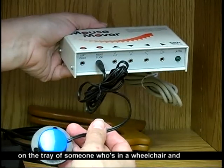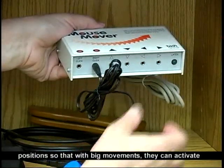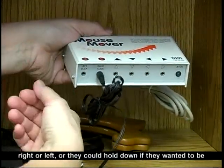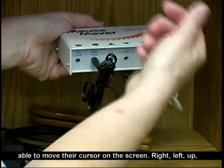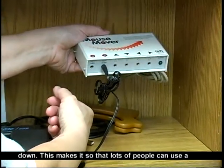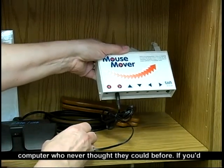These could be placed on the tray of someone who's in a wheelchair and positioned so that with big movements they can activate right or left, or they could hold down if they wanted to move their cursor on the screen right, left, up, or down. This makes it so that lots of people can use a computer who never thought they could before.